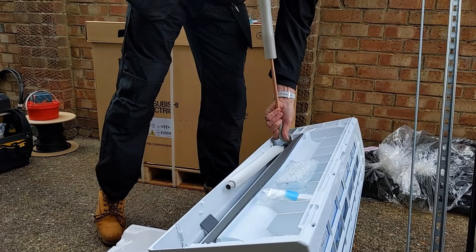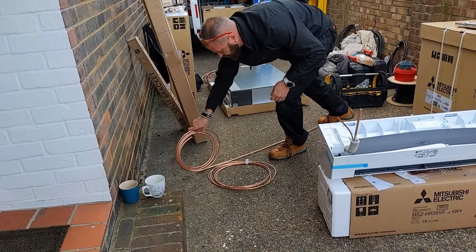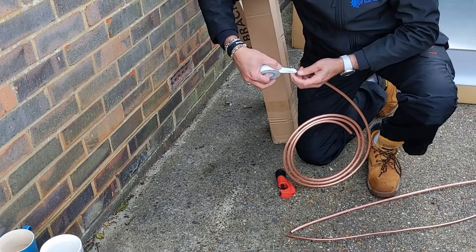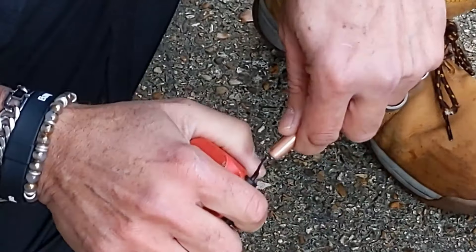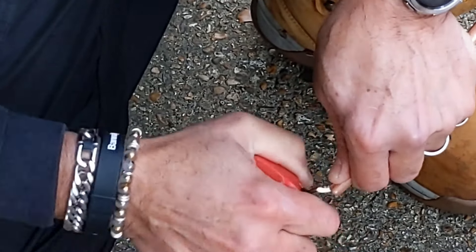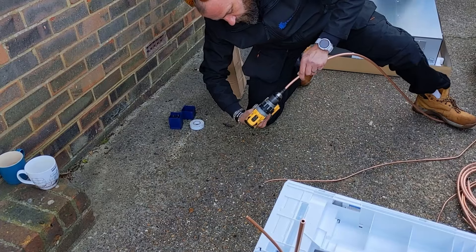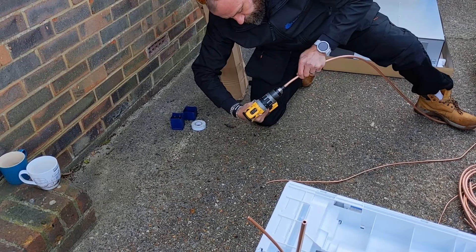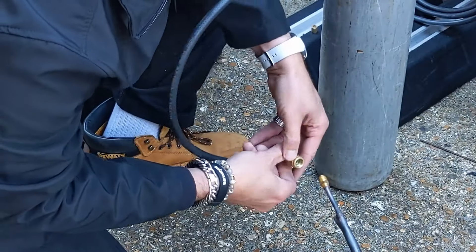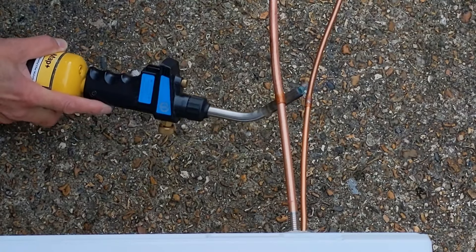Preparing those indoor units — the preference here is not only for using flare connections, but actually cutting them off and brazing them instead. We're preparing to do some brazing, so make sure we've got some nitrogen to hand so we can do a nitrogen purge before carrying out the brazing. This stops the possibility of carbon build-up within the pipework, which will eventually end up in the actual compressor.